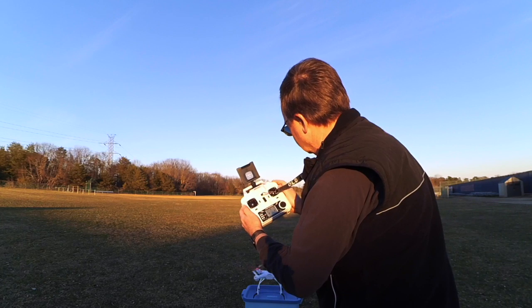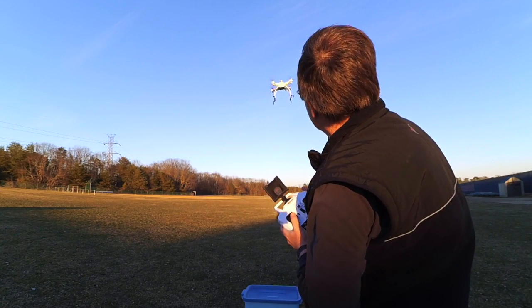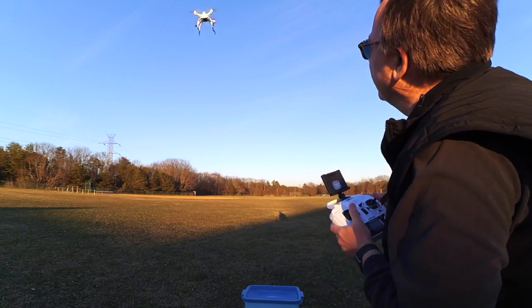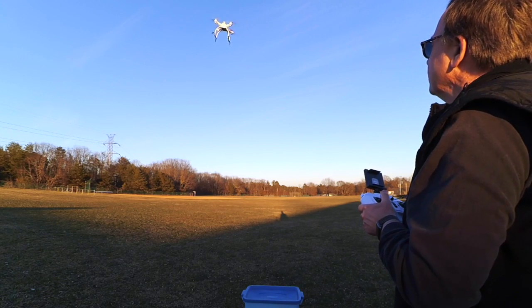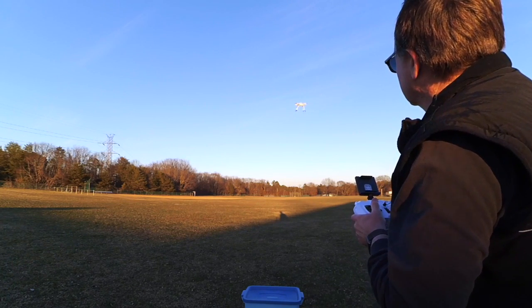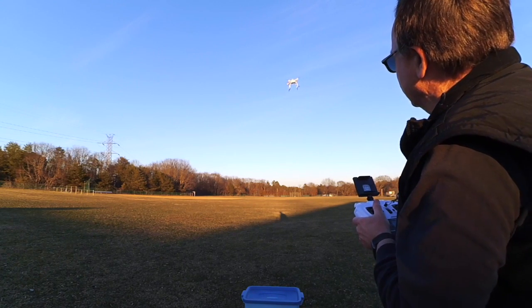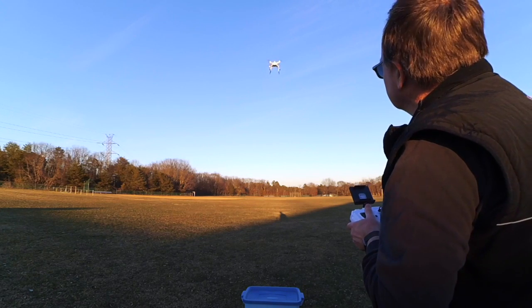Here we go — wait for it. There we go, automatic takeoff. She's going up with GPS locked. The wind's steady at 13 miles per hour, gusting higher. She's pretty good in GPS mode. You can see me whipping around there a little bit, and she's holding her spot as good as a GPS bird in this class can.